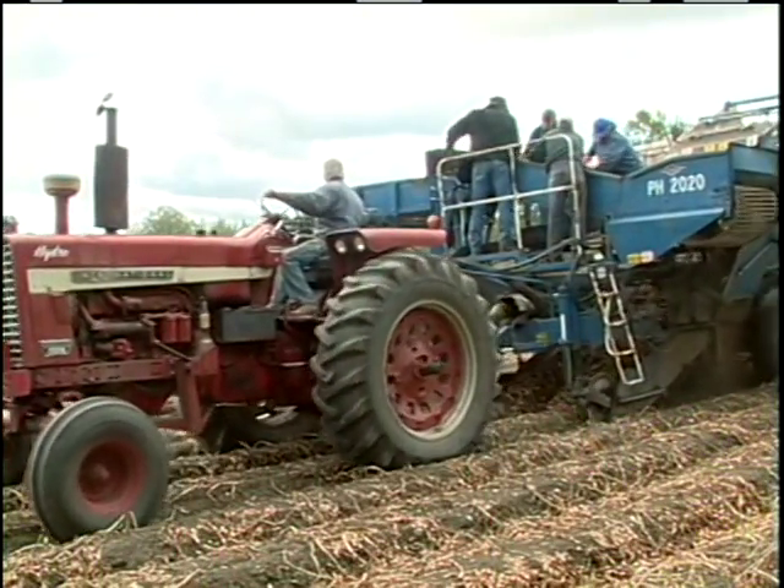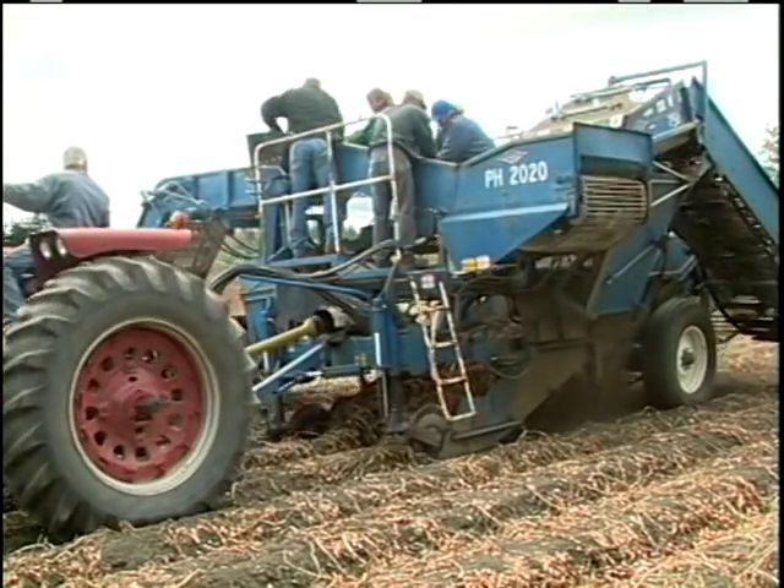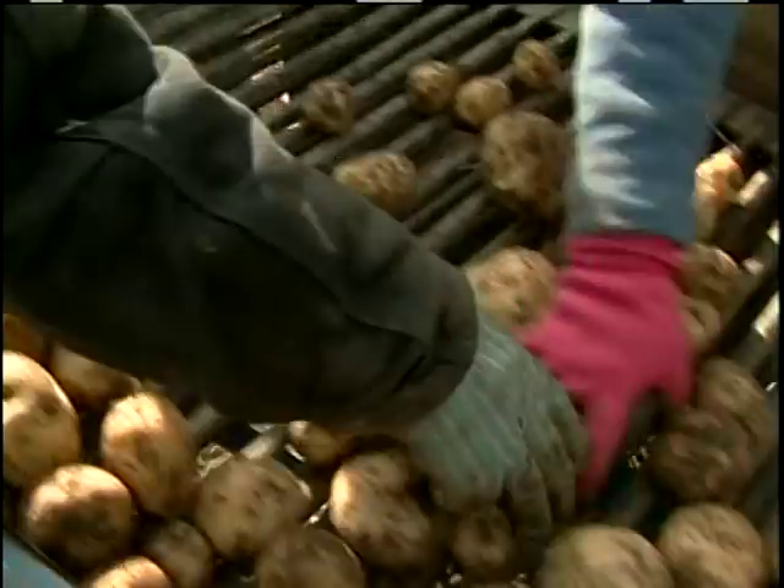We rotate with a neighboring grower because when you're raising 200 acres of sweet corn it's hard to rotate on your own farm and still raise that many acres, so we're in with another farmer. He goes on with potatoes for two years and then I go on with corn for no more than four years, and then it's back to potatoes again.